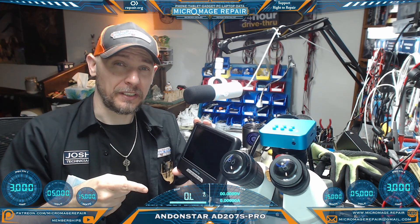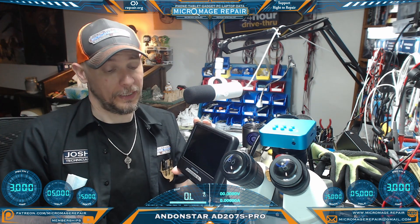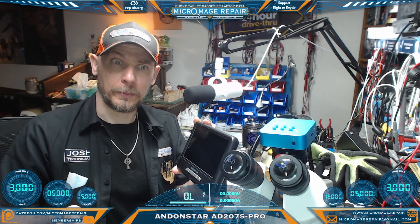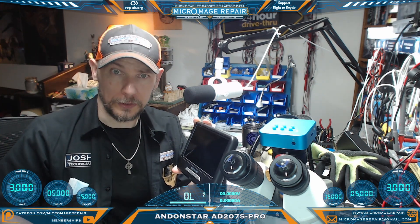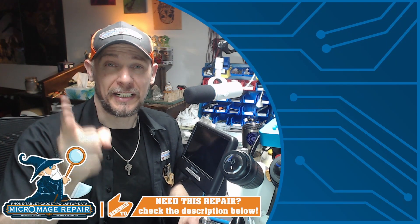Thank you to Andonstar for sending it over — I'll definitely put it to use. It was sitting right over there on my disassembly bench and will be helpful in plugging in ribbon cables with these getting older eyes. If you enjoyed this video, check out this one I did on grinding tools and I'll see you there.